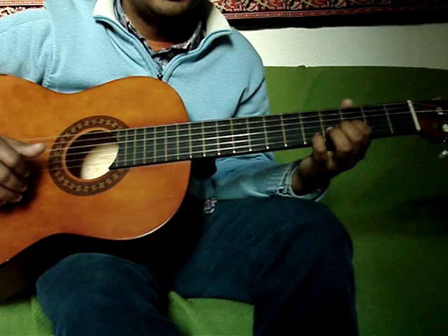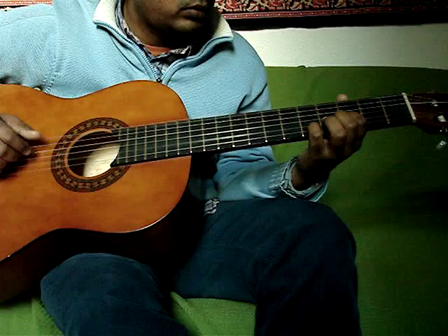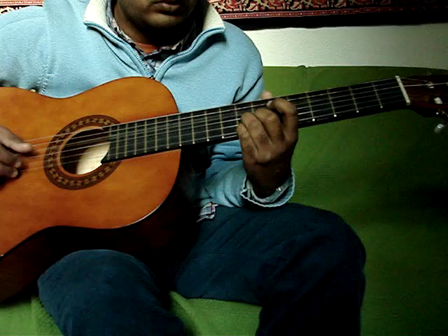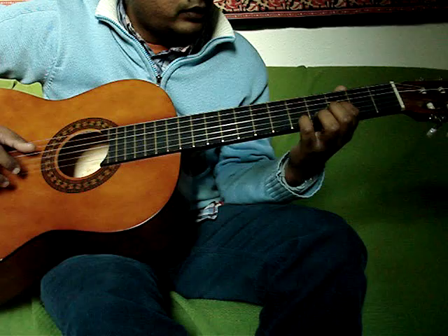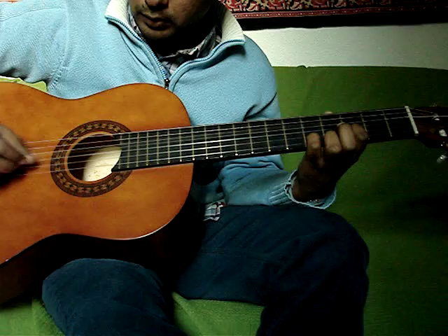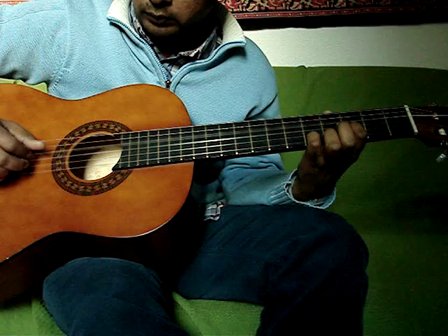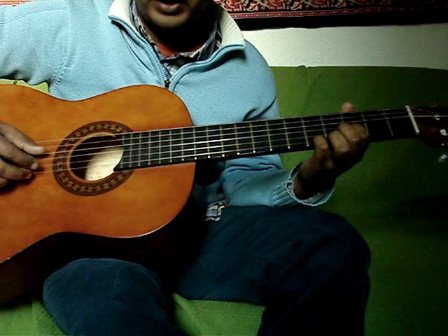There's a small fill which he does between the verses. So it goes like: index finger on the 3rd fret 2nd string, and then your pinky on the 5th fret 1st string. You pick the 4th and the 1st string. That's the same picking pattern as what you play with the 6th, but here with the 4th and the 1st string.